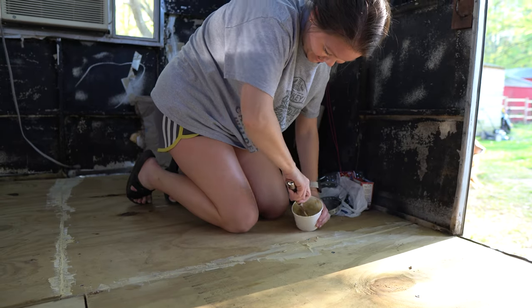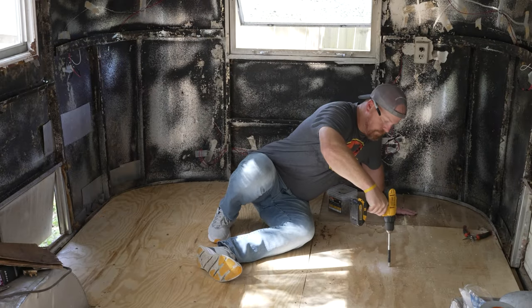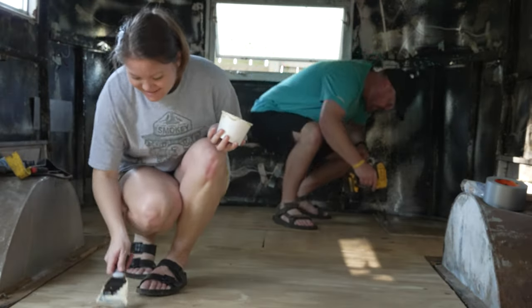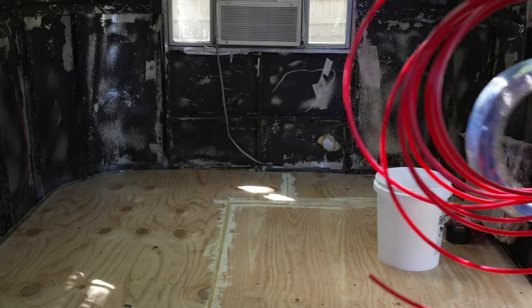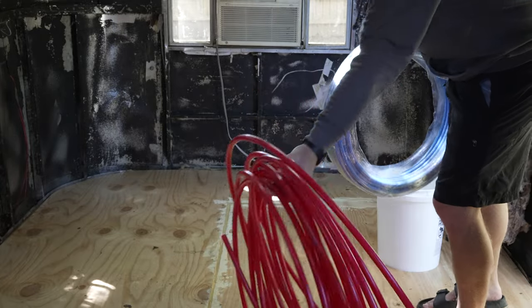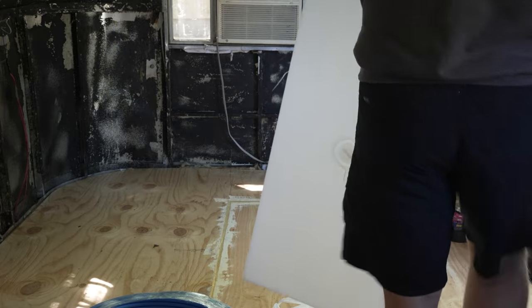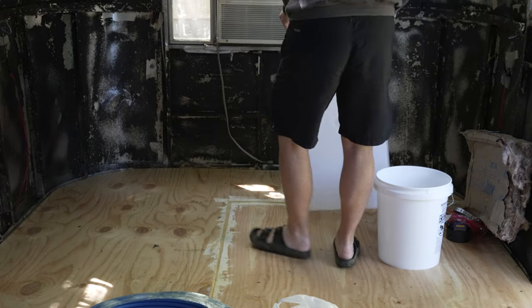Welcome back to another episode of renovating our 1961 vintage Avion camper. In the last episode we finished the subfloor, and today we start a new project. Today I am going to start working on hooking up the plumbing from the freshwater tank.